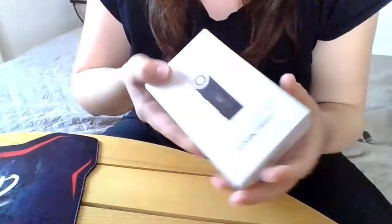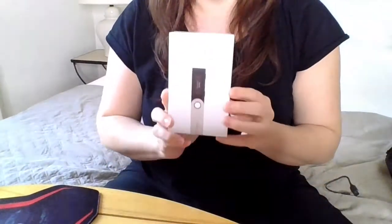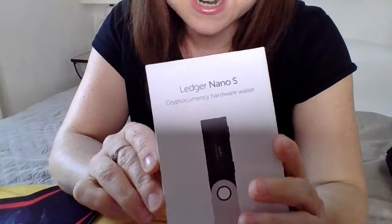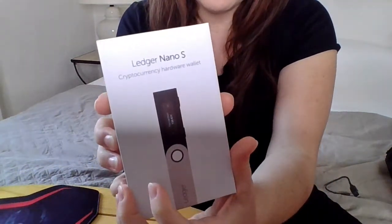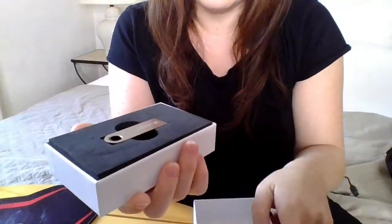Let's unpack this ledger just to see how it is. My light is not very good right now — this is my first unpacking on my laptop. I'm not sure if the light is proper but okay, I will unpack the ledger.